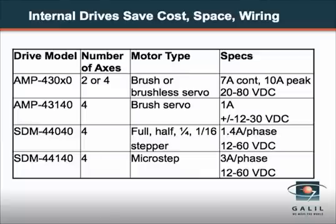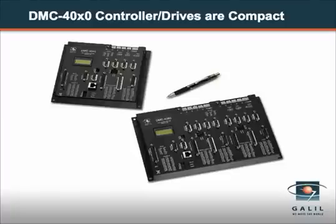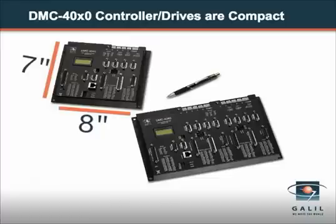The DMC 4000 package controller is also available with internal multi-axis drives which minimize space, cost, and wiring. Internal drive options are available for both steppers and servos up to 500 watts per axis, or the DMC 4000 can be used with external drives of any power range. The controller and drive package is compact, measuring just eight by seven by two inches for the one through four axis model, and the five through eight axis model is about three inches longer.